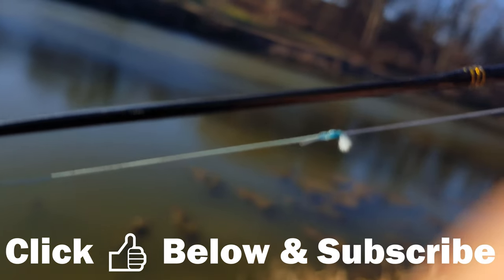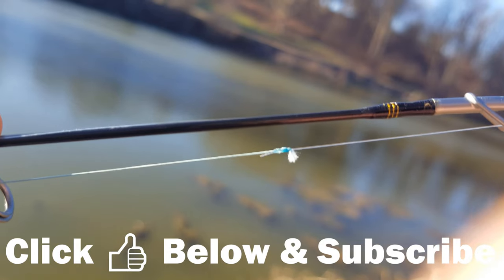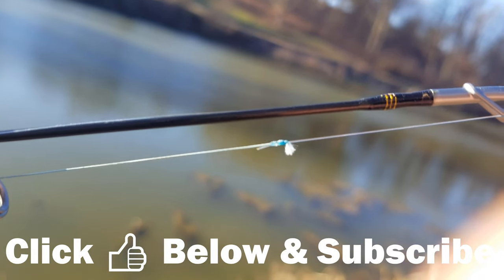After completing your rig, you're going to attach it to your mainline. I use the uni-to-uni knot to attach the rig to my mainline, which is braid. Or you could just use a swivel to attach the mainline — whatever you prefer.